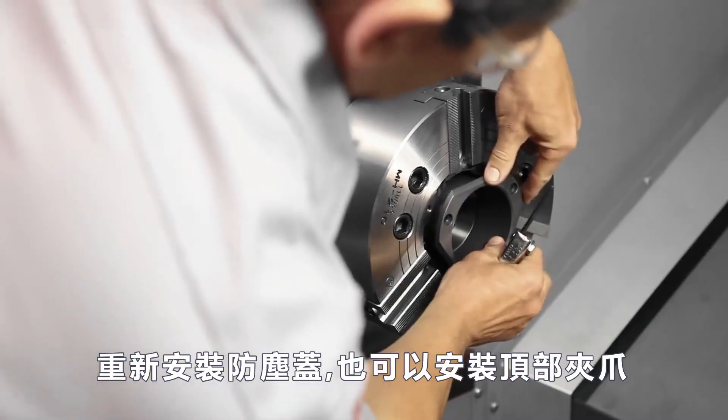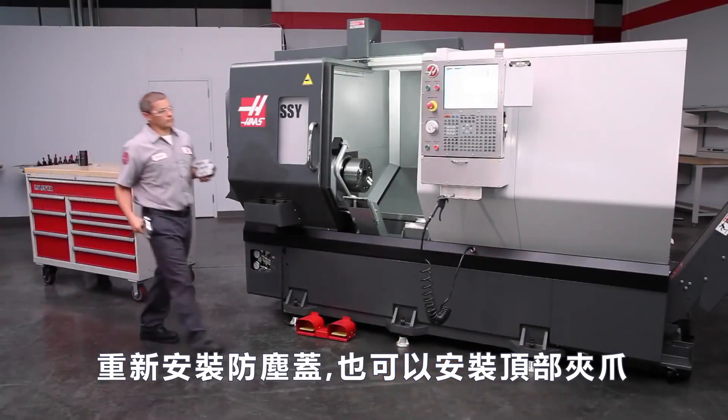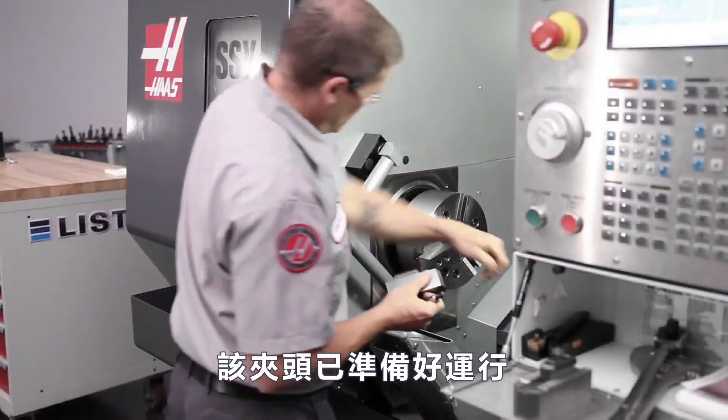Reinstall the chip cover. The top jaws can now be installed and this chuck is ready for operation.